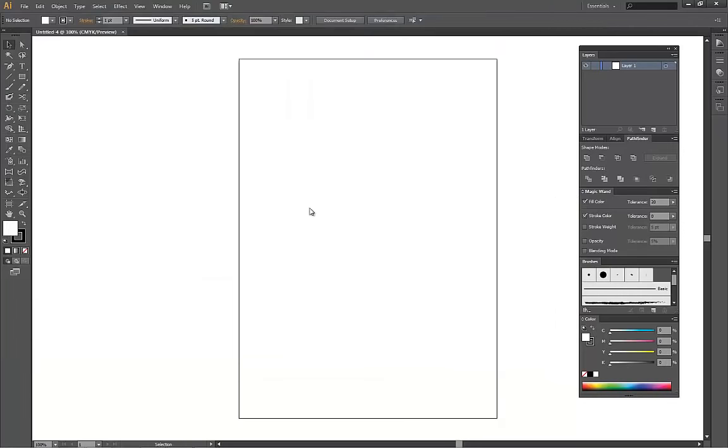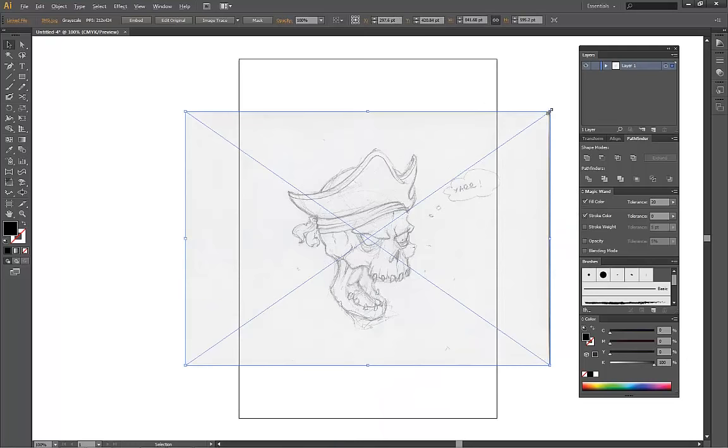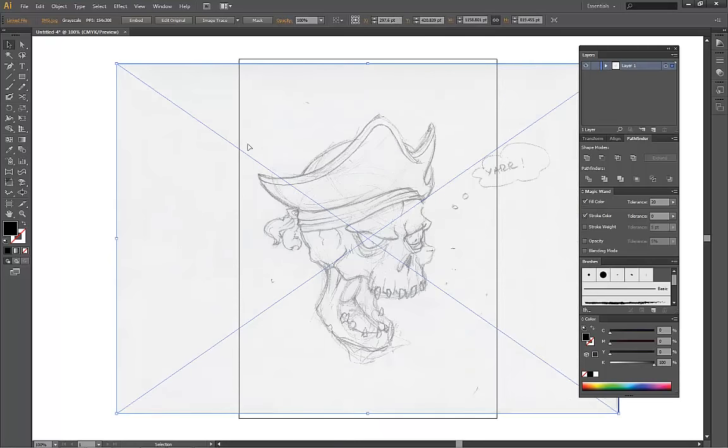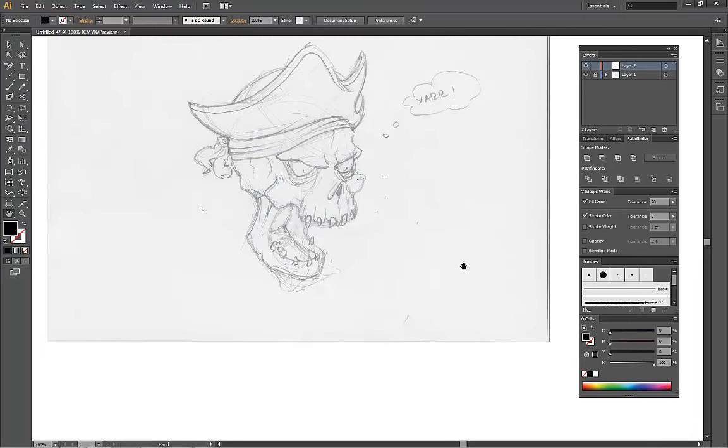I'm going to open up a new file in Illustrator and place a sketch that I made earlier in it. Sketching on paper is a very important step — it gives you a better idea of what you want the finished product to look like and also provides a great starting point for creating the line art.